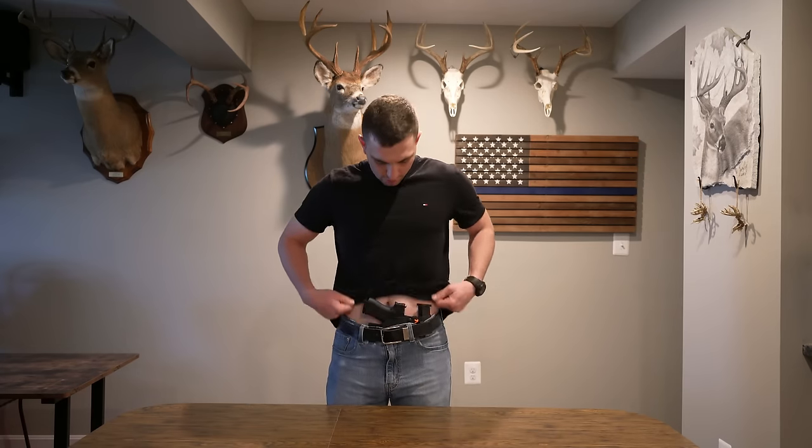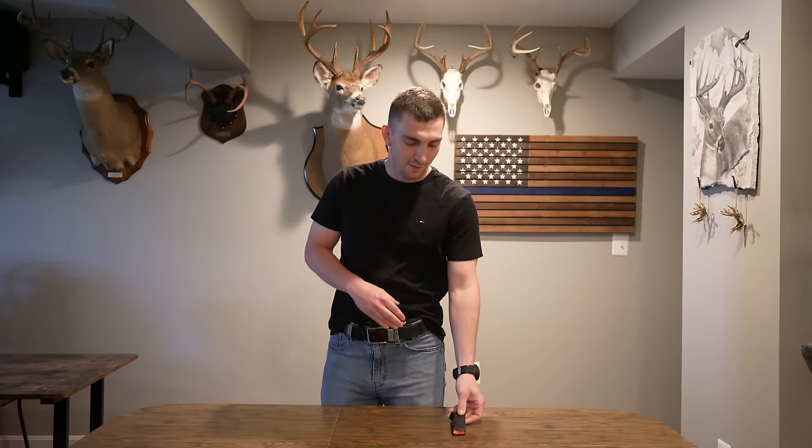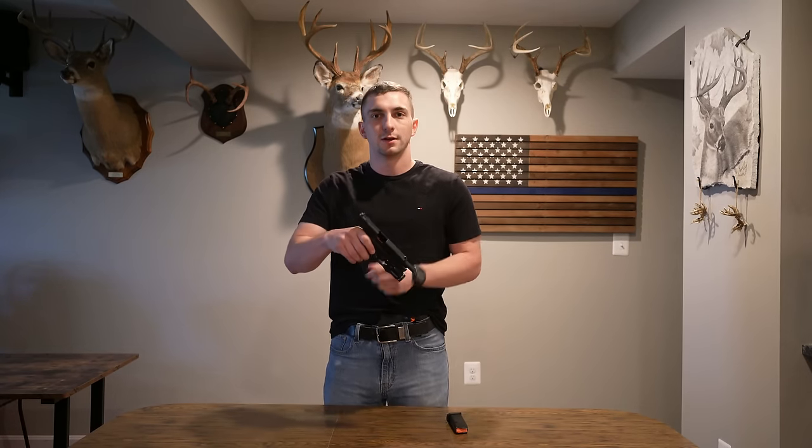Hello everyone, I'm Eli. Today I'm going to be showing you how I made my custom Kydex holsters. Right here we can see my EDC rig — I have a Glock 43 MOS with a flashlight on it and a plus-one mag attached. I'll go ahead and remove my magazine, remove my weapon from my holster, and verify that it's clear — nothing in the mag.